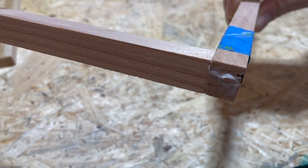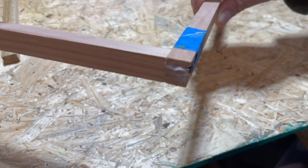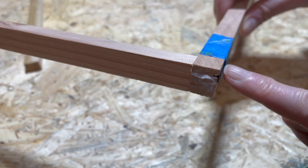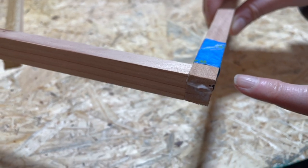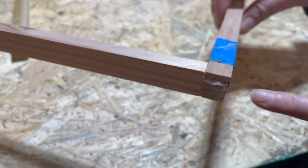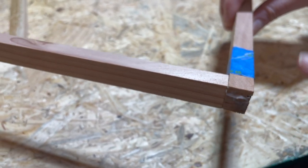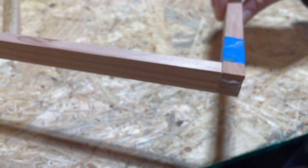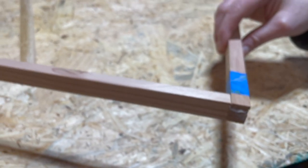Our first frame went together without issue, but this one split — and that's okay. We used some tape to hold it together. What we did was back the screw out, take the piece apart, put glue around the edge and into the cracks where it split, then pushed it back together with tape acting as a clamp. Then we went back in with the screw, being a little easier on it. This will still be a really nice, secure joint in spite of the split.